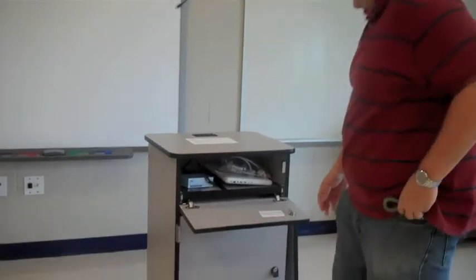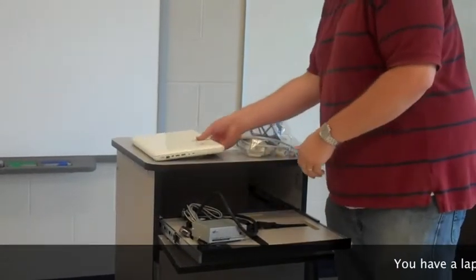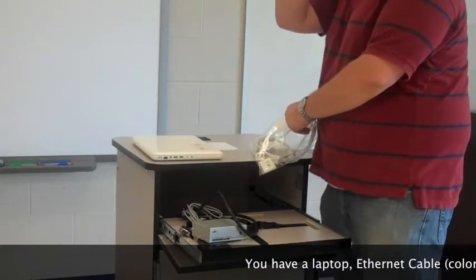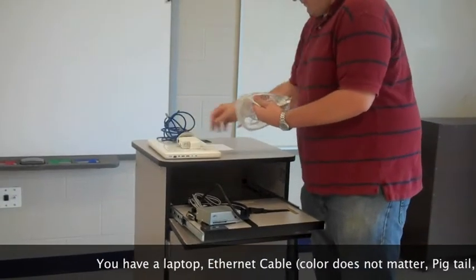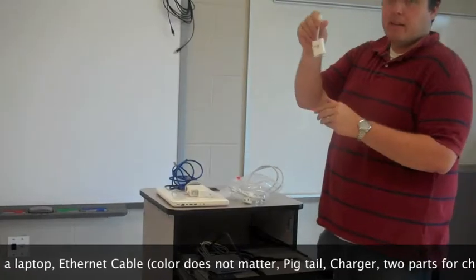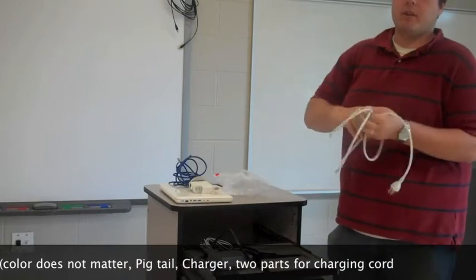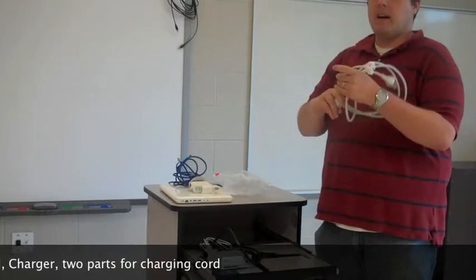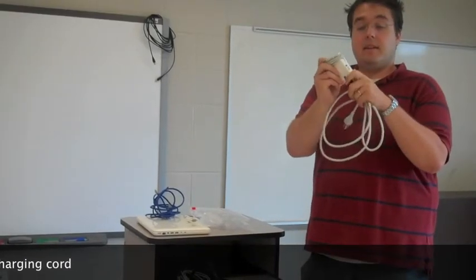Let's take a look at what we have inside. Here we've got a laptop. We have an ethernet cable — yours might be grey, but color does not matter. We have a charger. A VGA connector, which I call a pigtail. And two parts for your charging cord: one's the little plug, one's the longer cord — all a matter of preference. I usually stick with the long cord that just slips on like that.